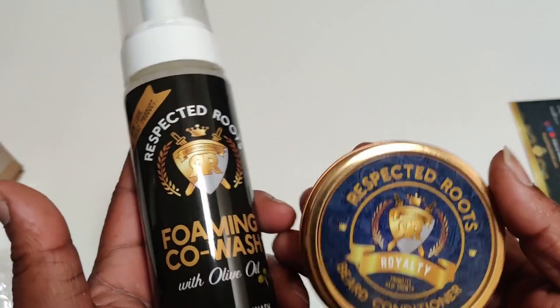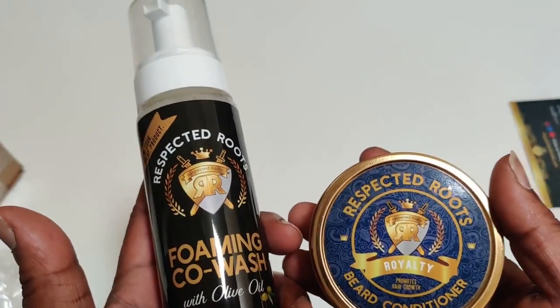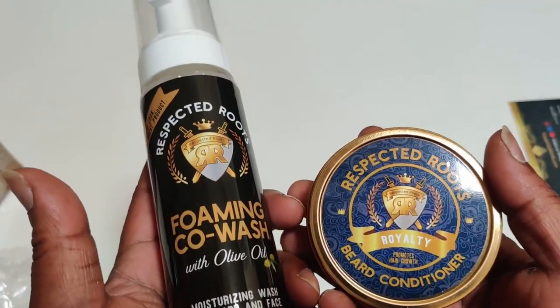Well, that's what makes this kit unique. The owner and creator of this company doesn't believe you're supposed to use oil. We're going to try to get an interview with this brother to find out why.